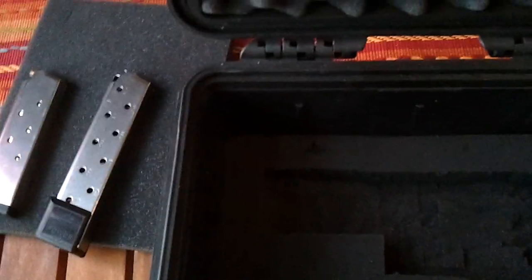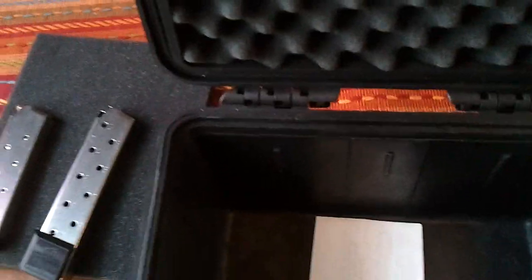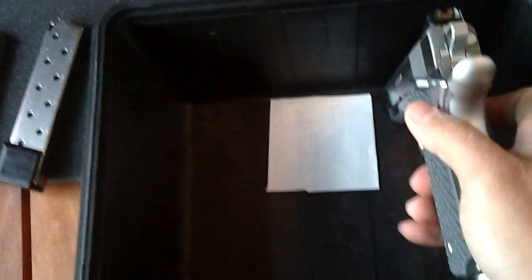Some models that they make, they actually made a taller one, which you could put your gun like that and accommodate more weapons in it. But for me, this one is perfect. So pretty much I'm happy with it — it's nice and sturdy, as I said. It's really thick plastic, so it's heavy duty.